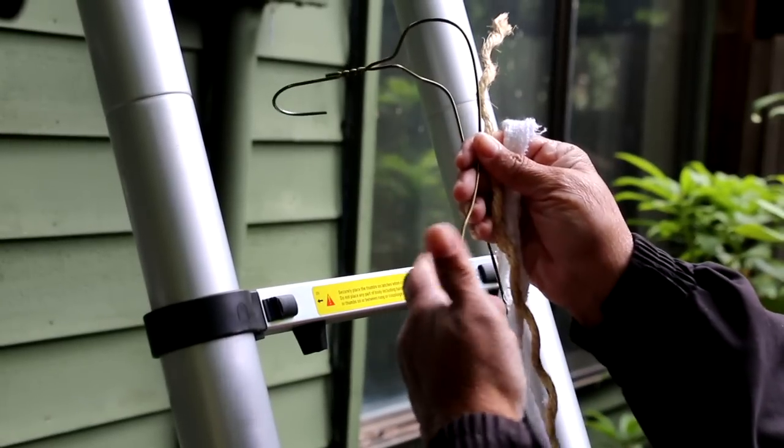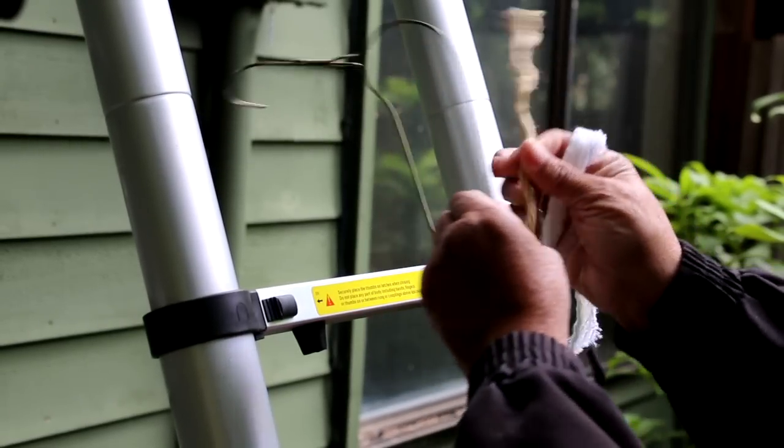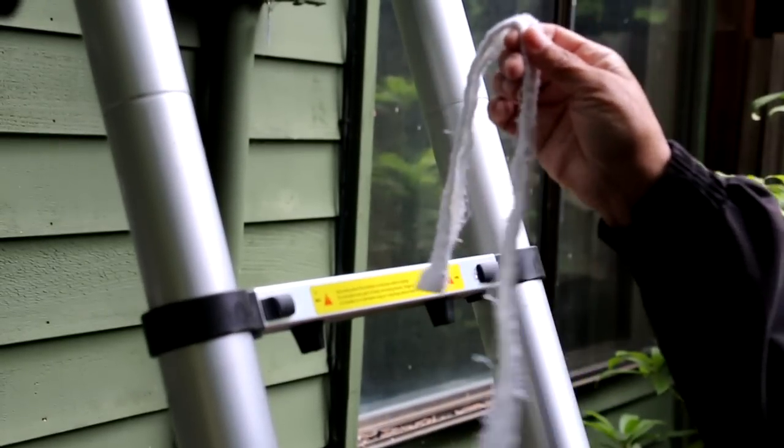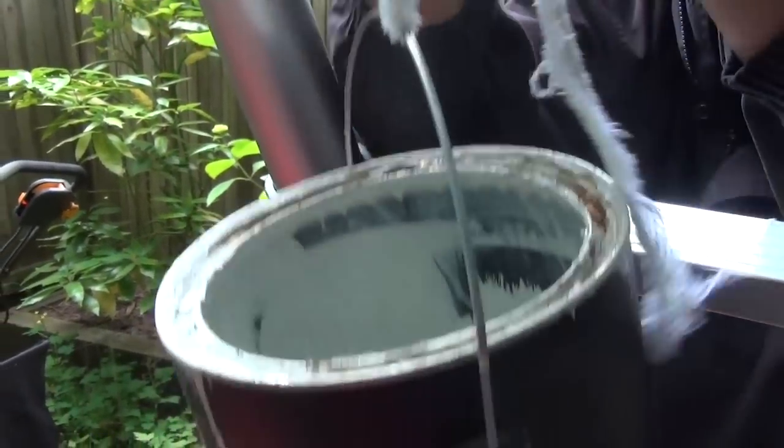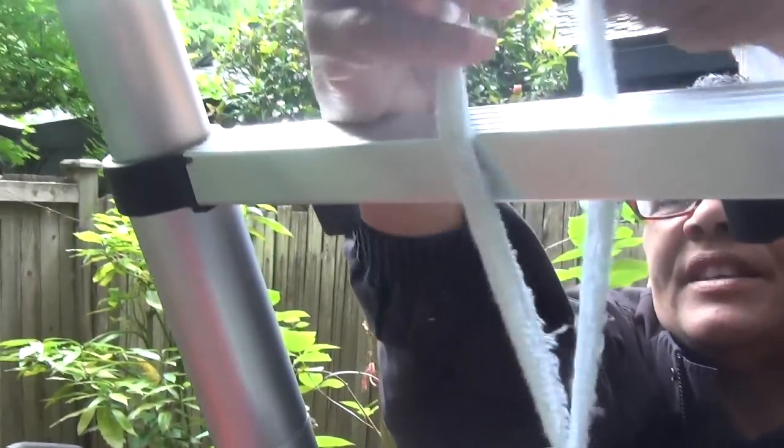This little simple tool can save you from spilling a gallon of paint, being really embarrassed, and then having to go and get more paint. Here's what we have a tendency to do — we spend good money on a gallon of paint and we take a coat hanger, a piece of rope, or even a rag and tie it to the ladder like this.